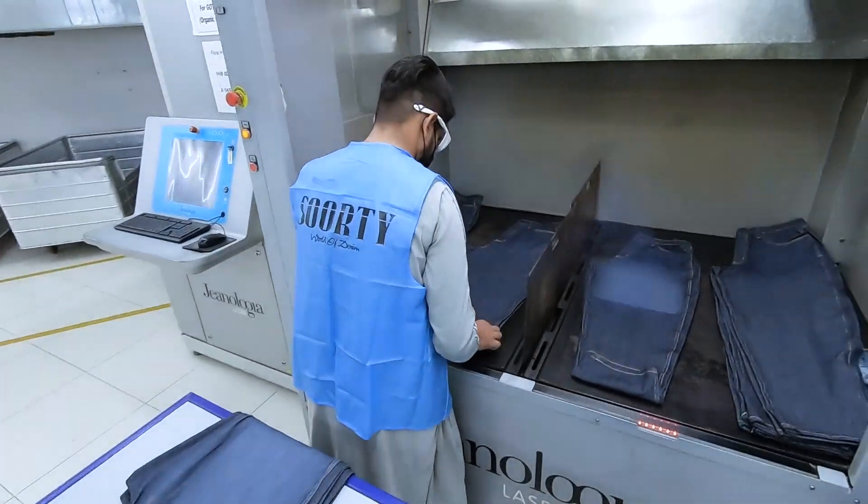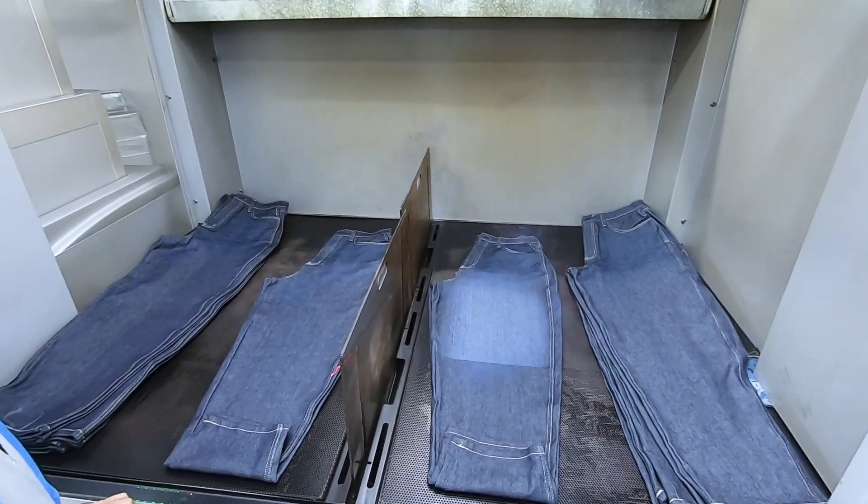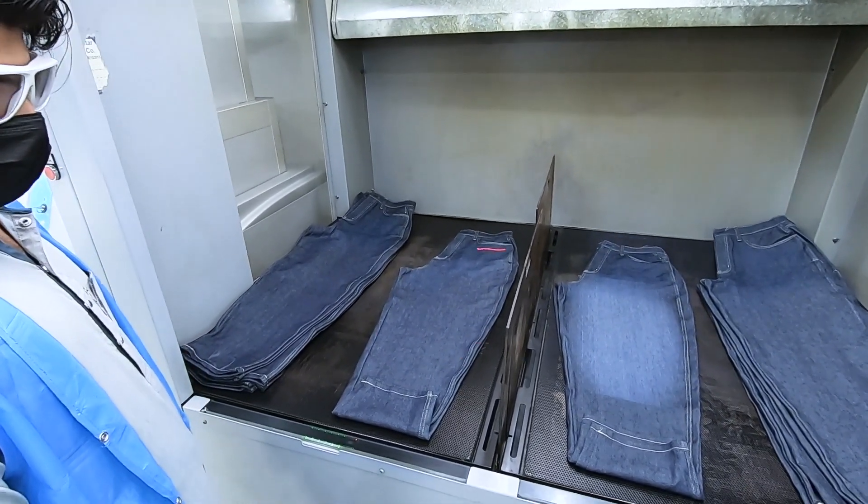Everyone loves the lasers — I love the lasers. It's so cool to see the blue smoke come off of them. This laser kind of helps them set the garments.